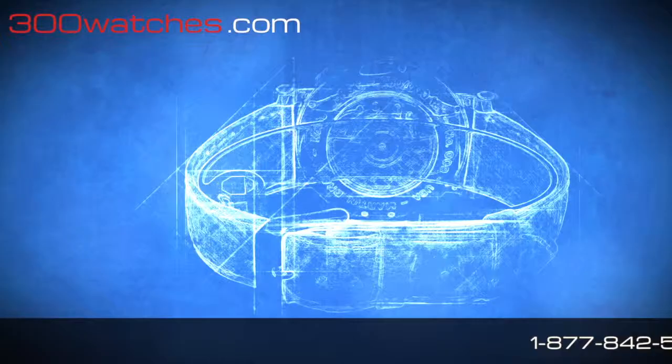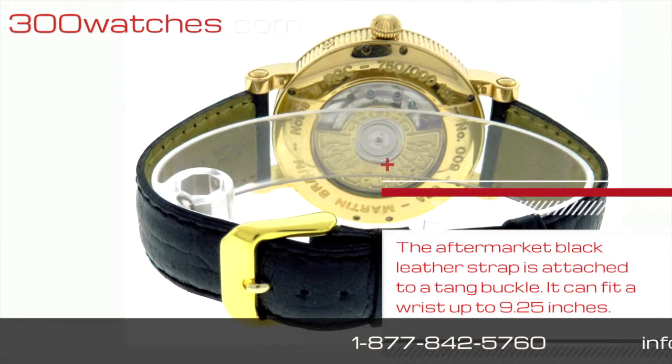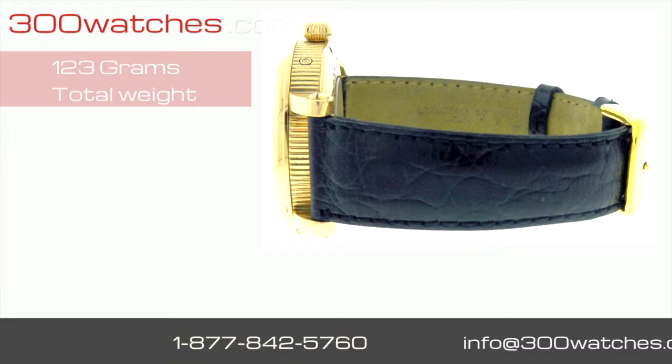Meanwhile, the aftermarket black leather strap is attached to a tank buckle. It can fit the wrist up to 9.25 inches. The total weight of this watch is 123 grams.